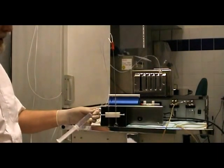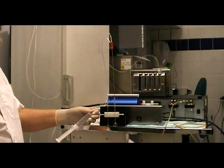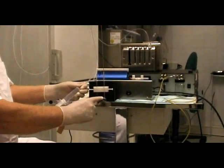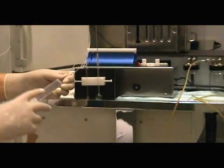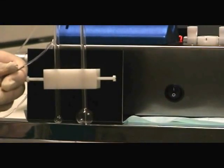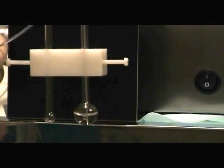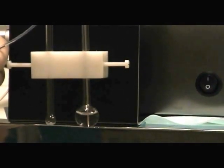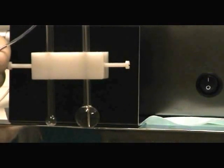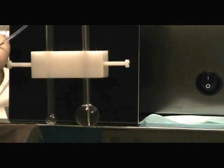Here we have a 17 gauge double lumen needle, widely used in IVF. Here we have a dummy for an empty follicle, and we will refill this follicle now. As you can see, it takes quite a long time to refill the follicle with this 17 gauge double lumen needle. This is a kind of refilling the follicle, and in my opinion, not a kind of flushing a follicle.